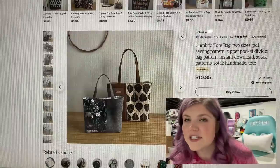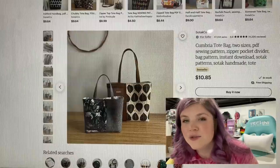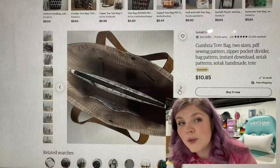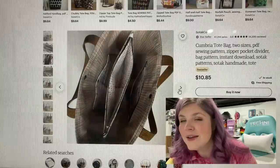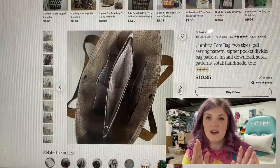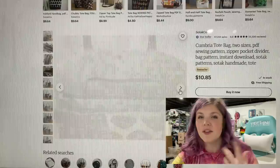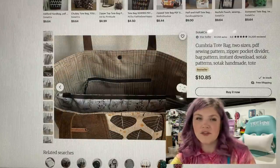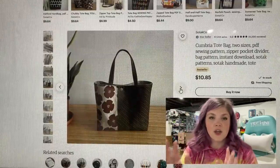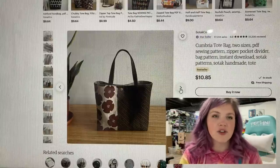This is the Cumbria Tote from SOTAK Co., and it comes in two sizes. Oh, that center divider though. This is a pattern you could purchase even if you don't intend on making it this exact way, just to know how they designed it with that center divider. If you're looking for a bag with a center divider, you can use those tools to create a different bag with a center divider.